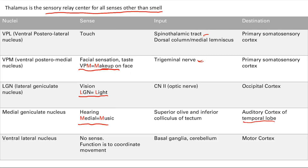Finally, we have the ventrolateral nucleus, the VLN. This is not actually a sense — it's more for coordination of movement. We'll learn later that the basal ganglia and the cerebellum are involved in muscle coordination, and if it's muscle coordination, the final destination is going to be the motor cortex.